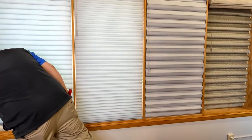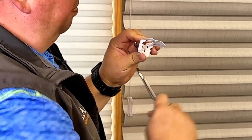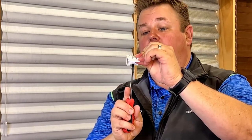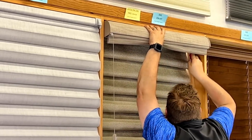For the fourth one, the Vignette shade, it's a bit different because it has a larger head rail bracket. Looking from the side, there's a little lock on here. To remove it, push up in the back and bring the screwdriver this way to pop the shade out. Where to put your screwdriver: you'll see two prongs hanging down — put your screwdriver right in the middle of those two prongs, push up, and pull back to release the shade.